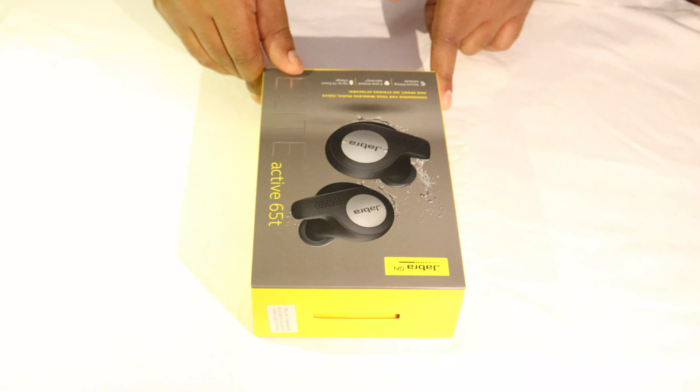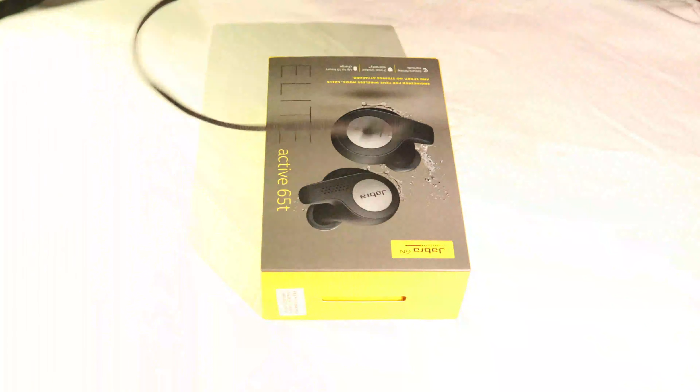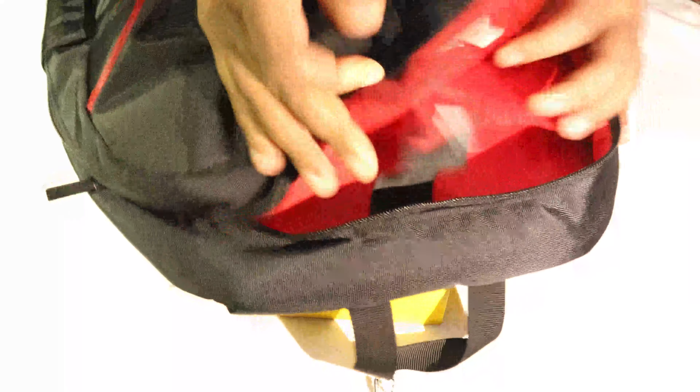And guess what — I also got a Ferrari backpack along with it. It has a Ferrari logo on it and red interiors, and it has a laptop compartment. Pretty decent.